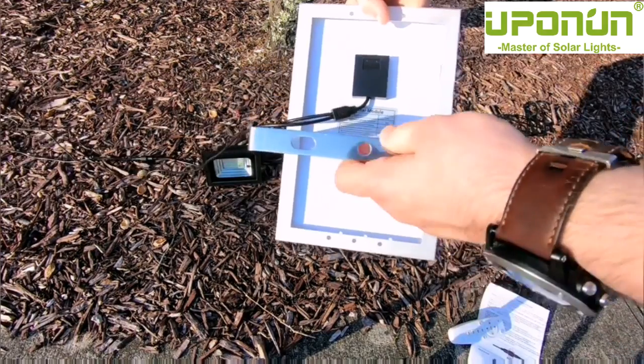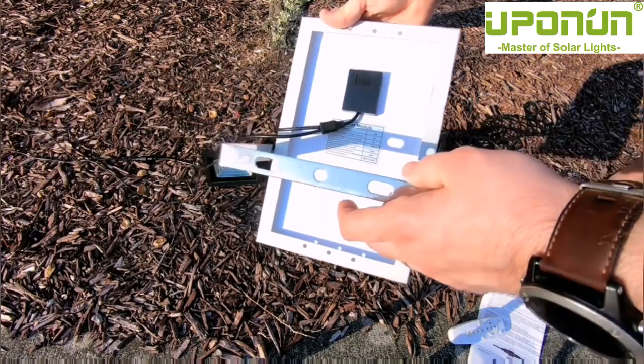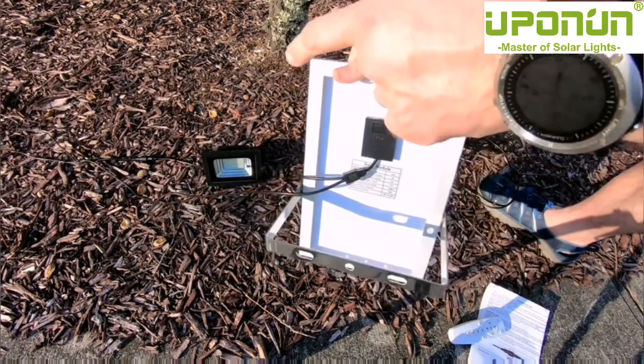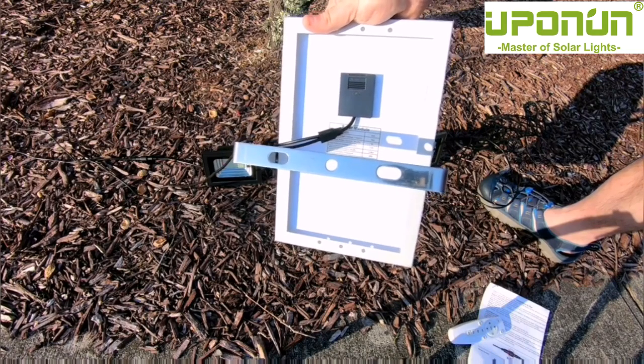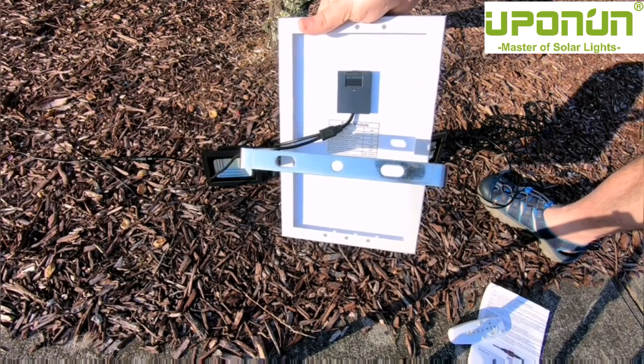The solar panels are also mountable using the built-in holes so you can screw them in wherever you need. Most solar panels you want facing south to get the maximum amount of sun. The batteries are installed inside the floodlights themselves — everything is mountable wherever you want to put it, and it's excellent for many applications.